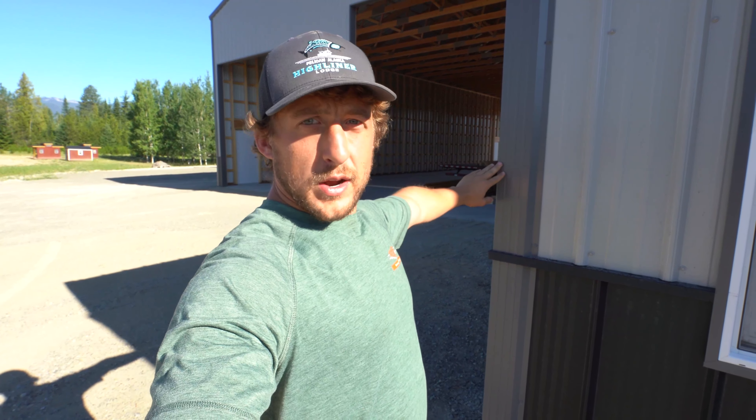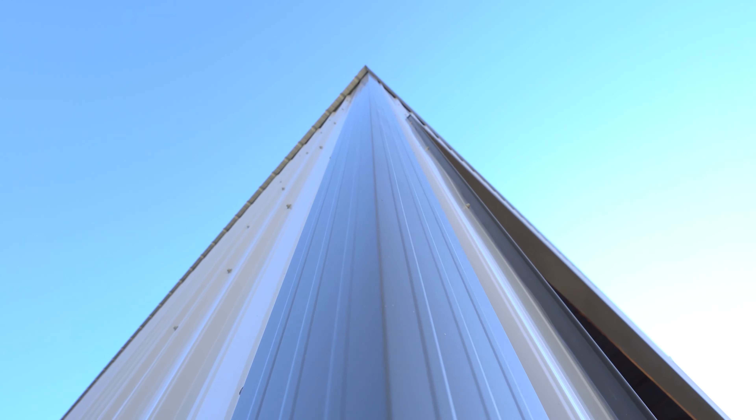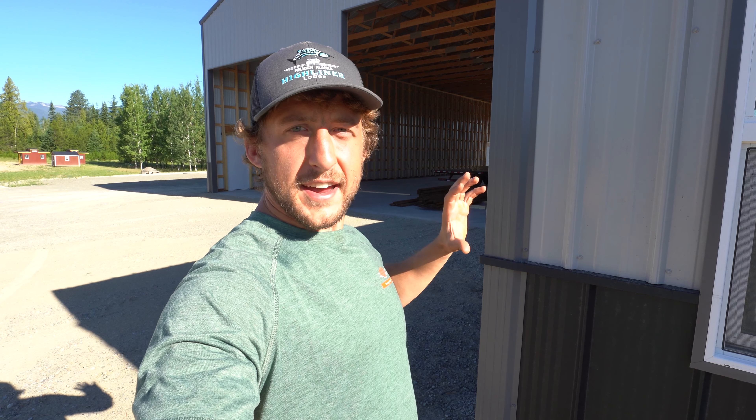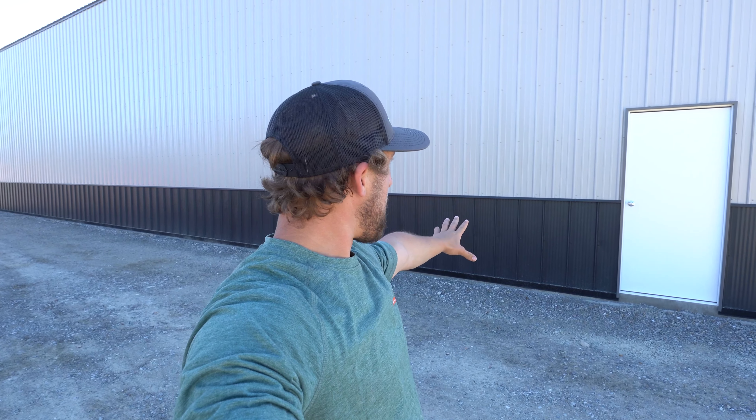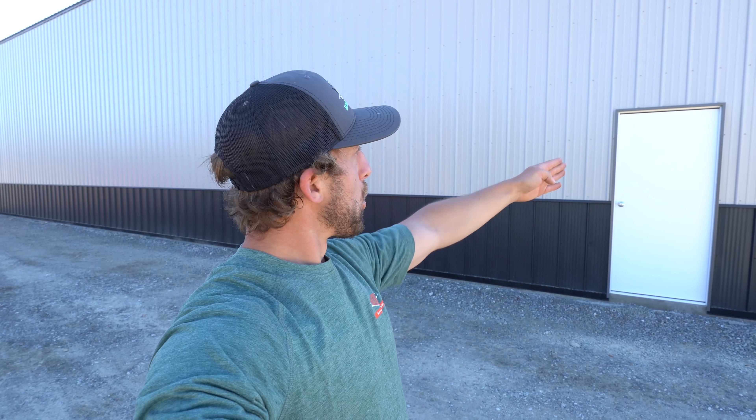One of the cool things they did a little different on this build was the wainscot. They went with a black wainscot and an ash-gray sidewall metal, but that black wainscot is textured. It's really cool — kind of just adds a new dynamic to it with that textured look.